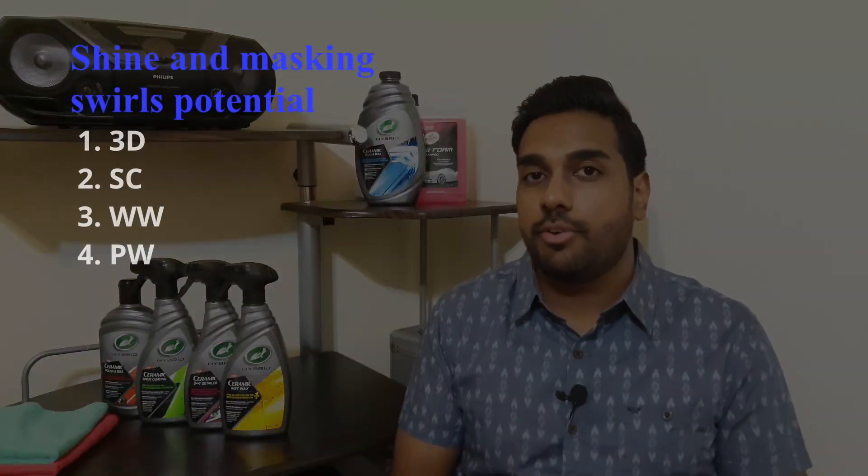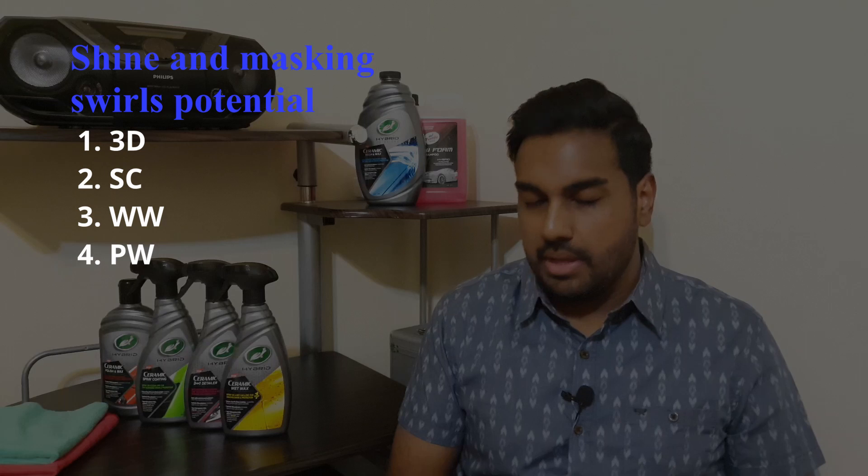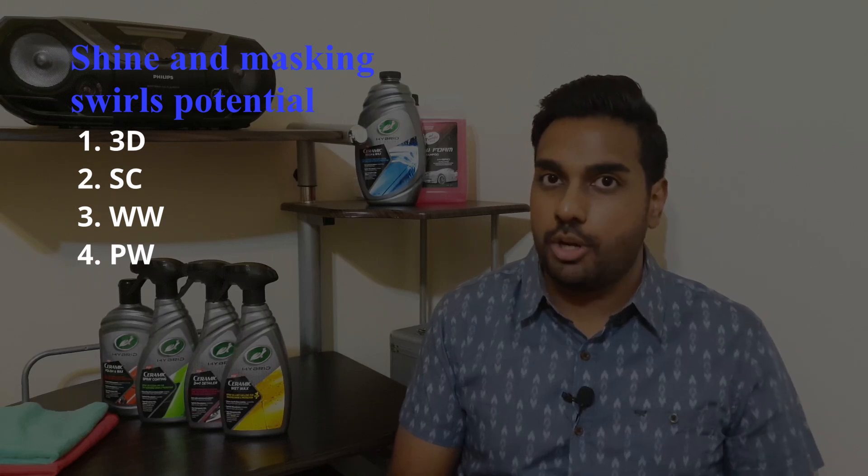Next is how the products looked and the shine. In first place is the three-in-one detailer, closely followed by the ceramic spray coating, then the wet wax, and in last the polish. I only listed four because the shine is dependent on whatever is layered on top. All of these products do make the paint look better and they're all shiny — these are just the orders I felt they fell in. Also, the ceramic spray coating, especially with two layers, did the best job at masking or eliminating some swirls and scratches.